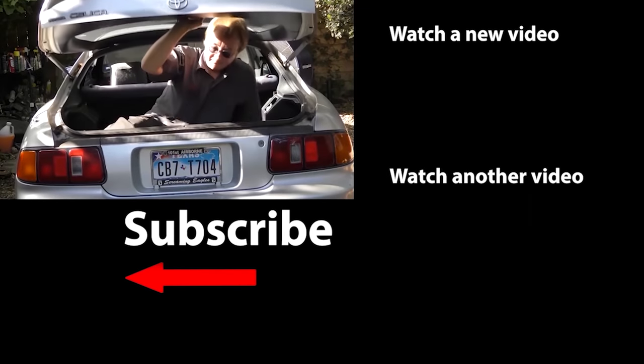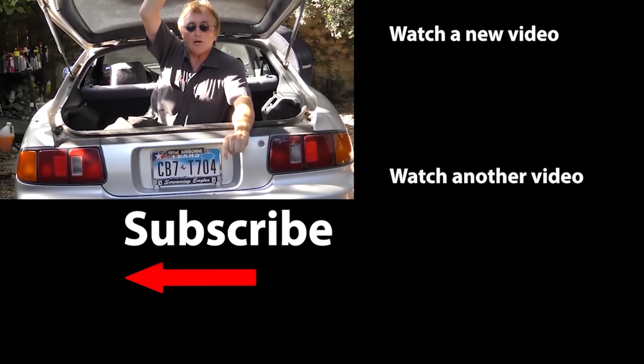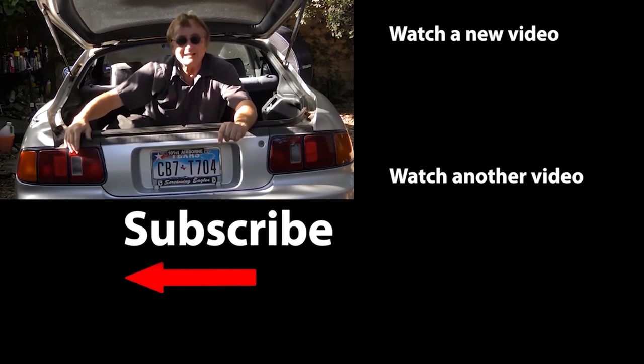Sometimes it's a pretty easy job if you use your noggin. So if you never want to miss another one of my new car repair videos, remember to ring that bell!